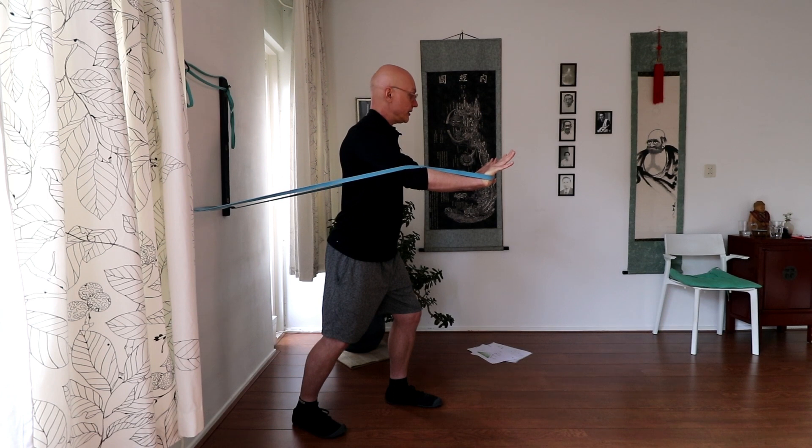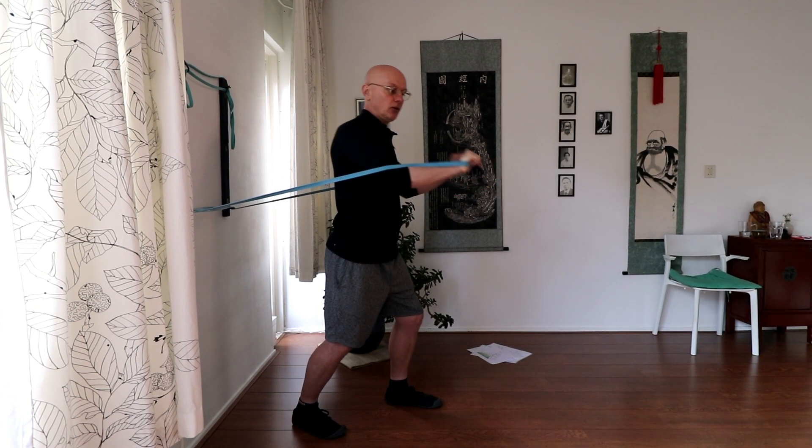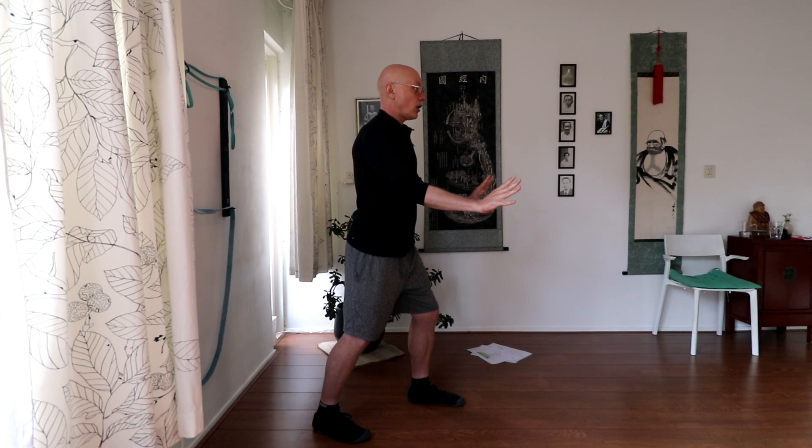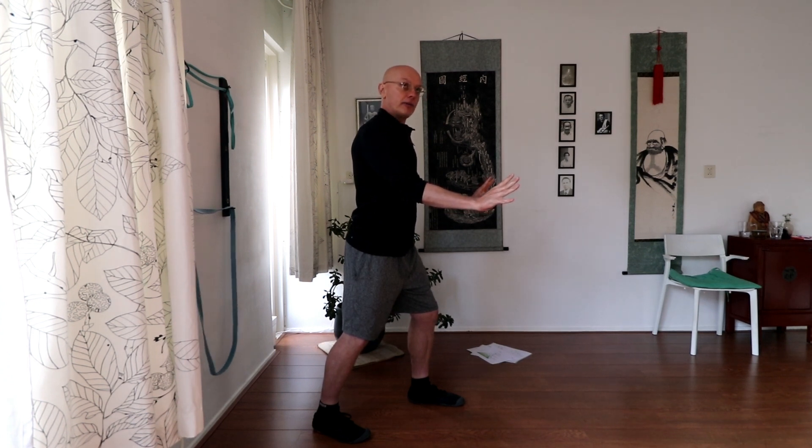This also applies when I'm tired doing Tai Chi or Qi Gong exercises — even without the elastic band. I still feel the elasticity; I still feel this opposite force. It's like I'm stretching in the air. Now all my joints are open — it's very clear.